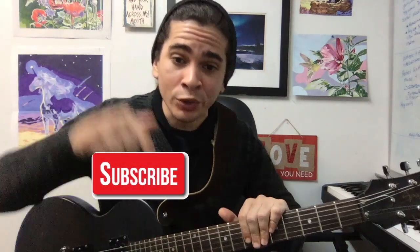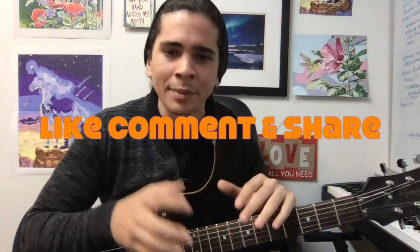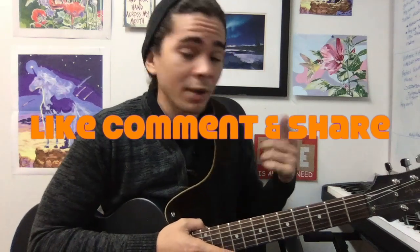Before we get started with this video, please make sure to hit that subscribe button, like, comment, and share if you find it really useful. But for future videos, turn on those notifications.